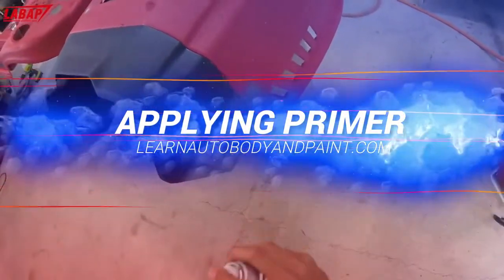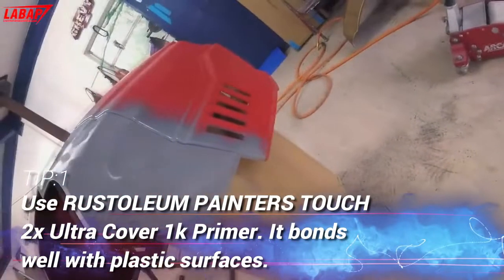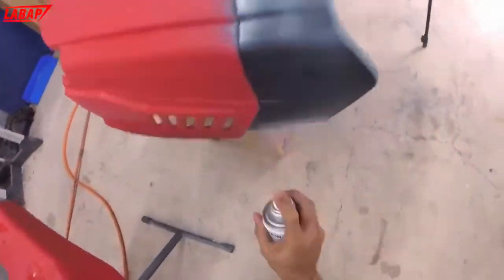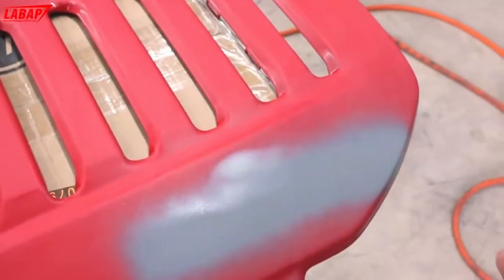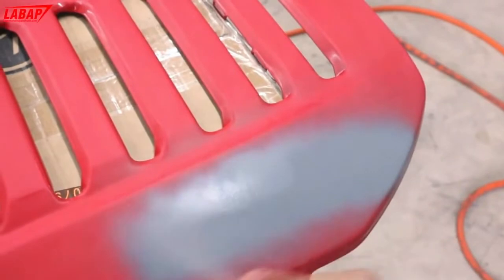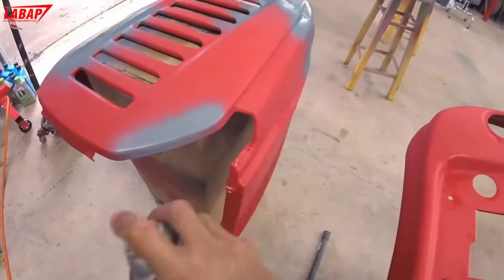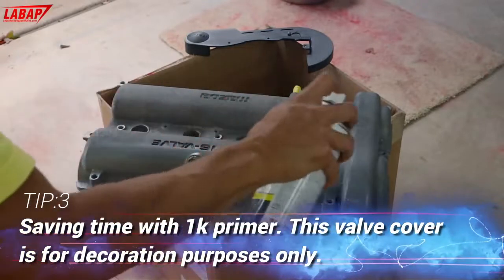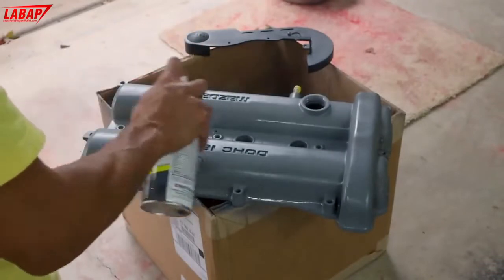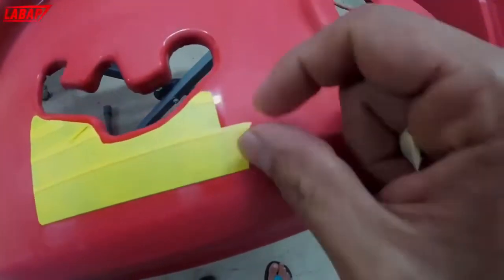Welcome back to the series. I'm going to be using 600 grit in this instance.